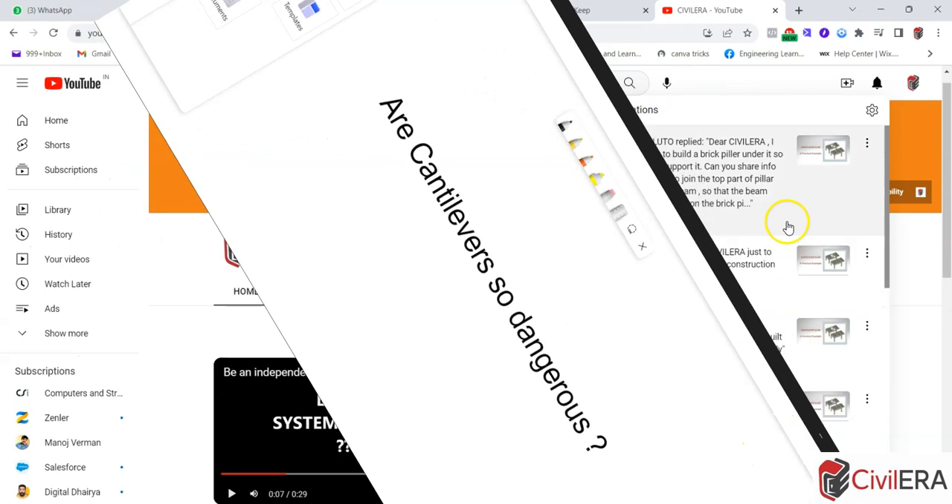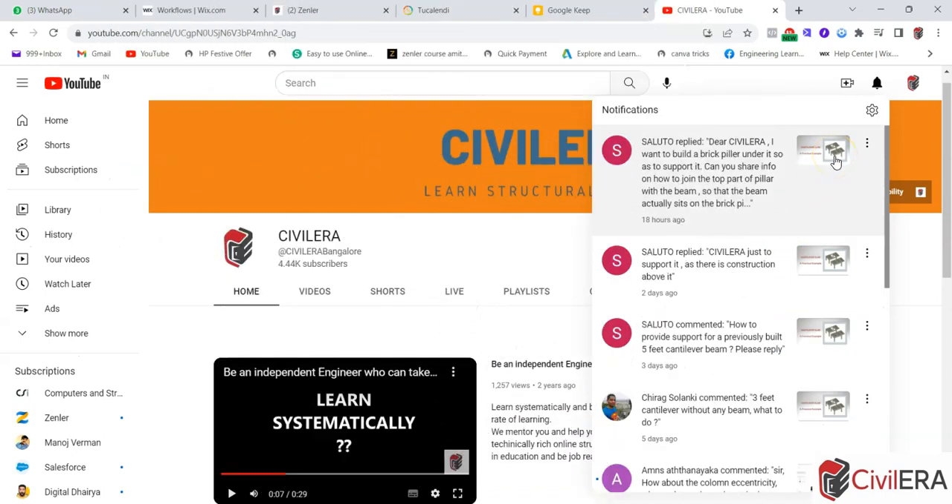I already have a video on cantilever here, and I keep getting questions and comments on that video. Here you can see one question from somebody called Saluto. He says: 'Dear Civiler, I want to build a brick pillar under it so as to support it. Can you share info on how to join the top part of the pillar with the beam?' He already has an existing cantilever of five feet, which is around 1.5 meters. I engaged with him to try to understand the exact requirement, but I'm not sure why he wants to prop it — maybe a safety reason.